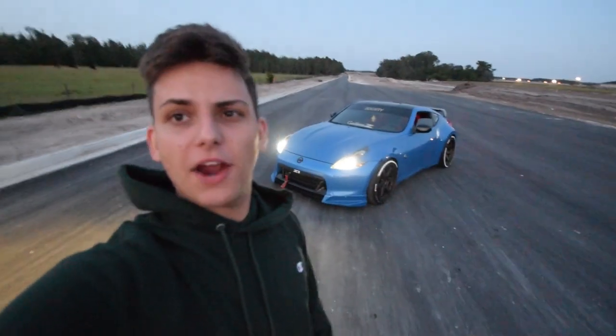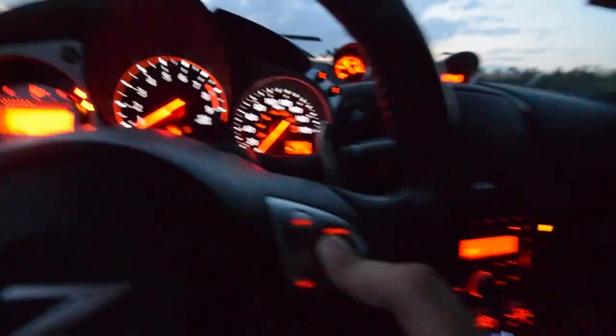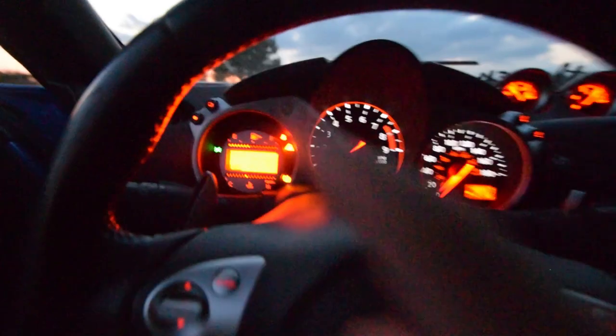All righty y'all, we are back now at the original spot after I got some gas and washed my car. Here she is, aired up and all her glory. It's getting kind of dark, so that works against me and kind of helps me at the same time. So let me run back down on how we're gonna two-step my automatic 370Z — first, hold down this little knob right here, hit cancel twice, and once I let go you're going to see the cruise control flash twice. Ready? See, and now it's active.